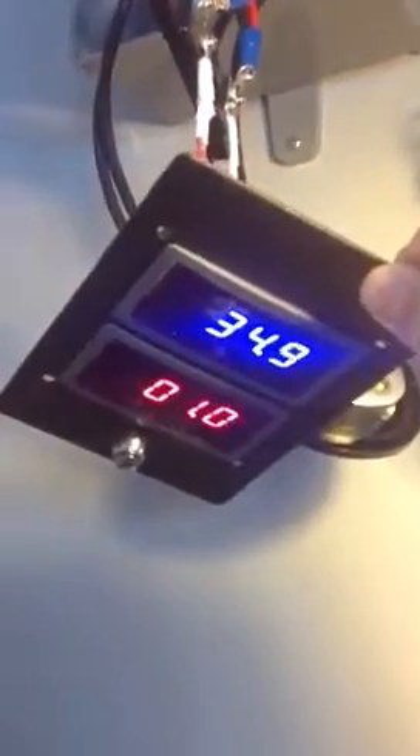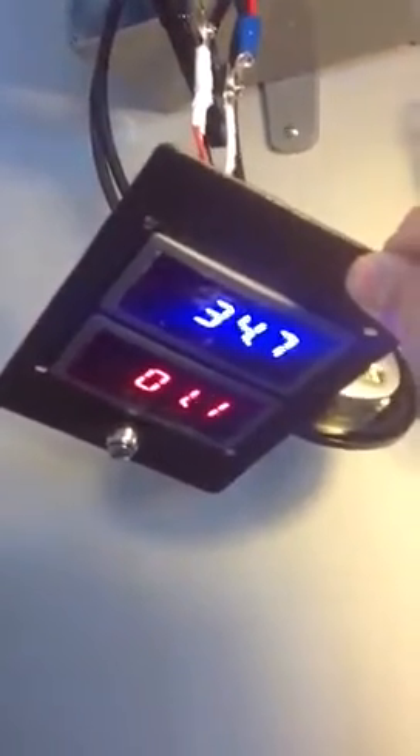I wanted to show you a switch that I connected. I just connected a voltage meter and an amp meter from Coleman Air, which I thought was pretty cool. I connected it just as the wires come into the house — I cut into the positive legs of two of my panels.